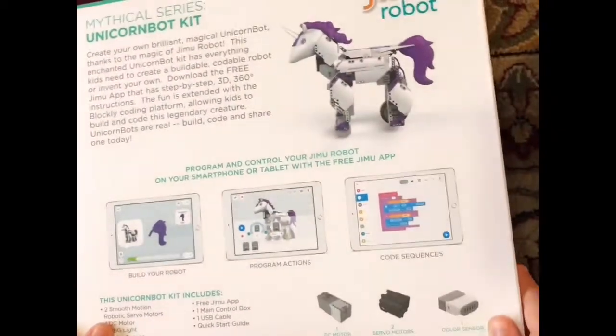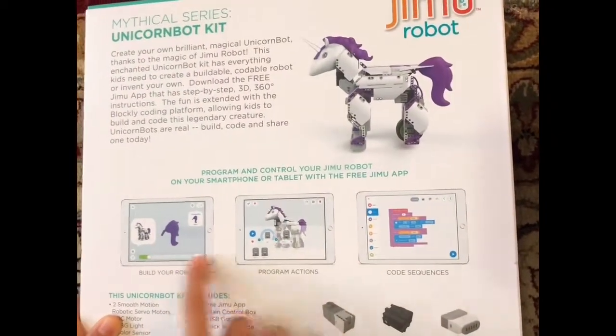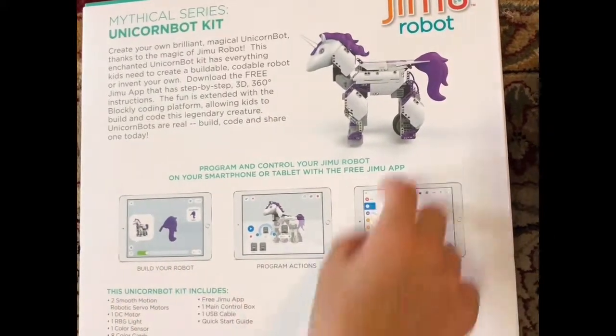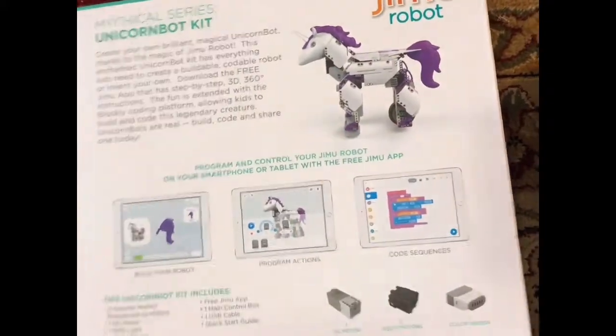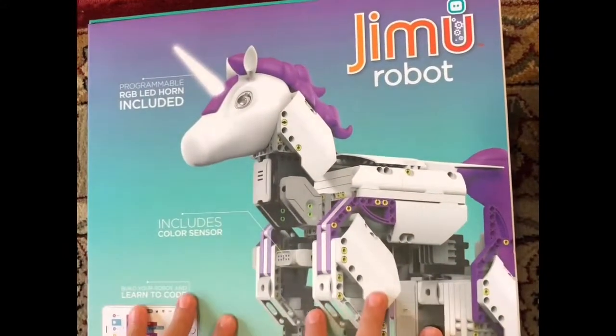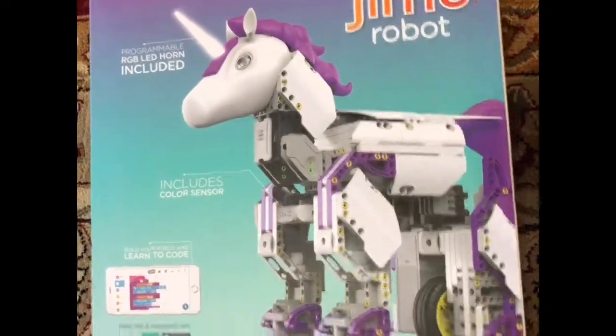And here's the back, which shows you things for the code — this is for all the code. And this is her fully assembled. There are still some supplies in here, so I'm going to move this aside.